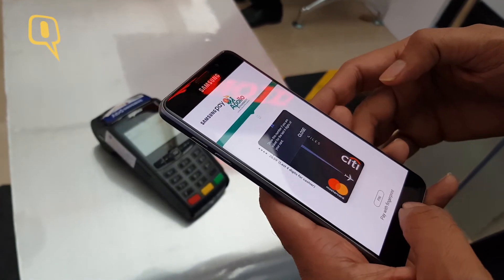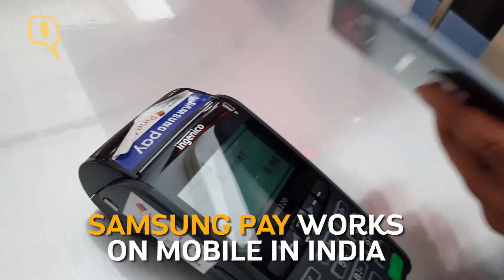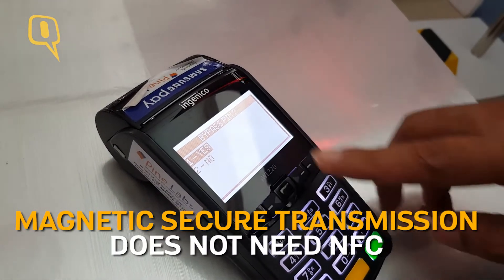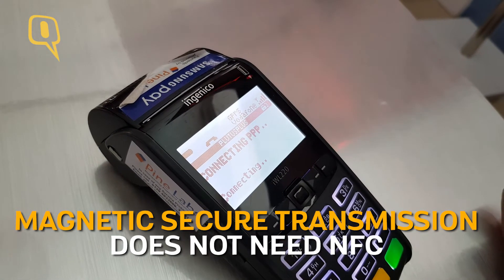There's no Apple Pay in India, but Samsung introduced its Pay option, which works via magnetic secure transmission that is usable on any kind of point-of-sale terminals. The magnetic secure transmission technology from Samsung ensures that you don't need NFC-enabled smartphones to use digital payments.